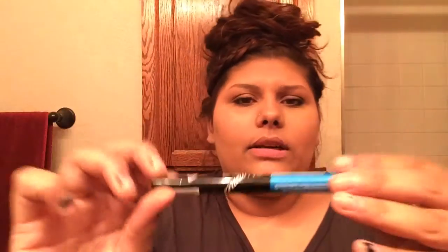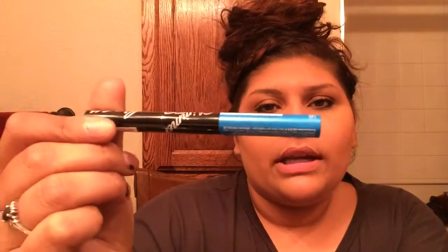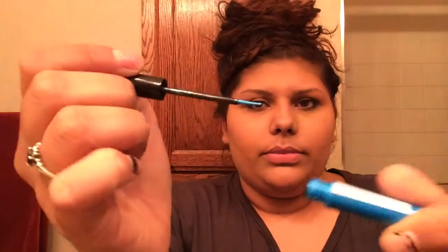Next is a shimmer eyeliner by Nicka K New York — a shimmer eyeliner in the shade blue. On screen it's showing more of a sky blue, but in front of me it looks more like an aqua teal blue. I'm going to go ahead and open it up.